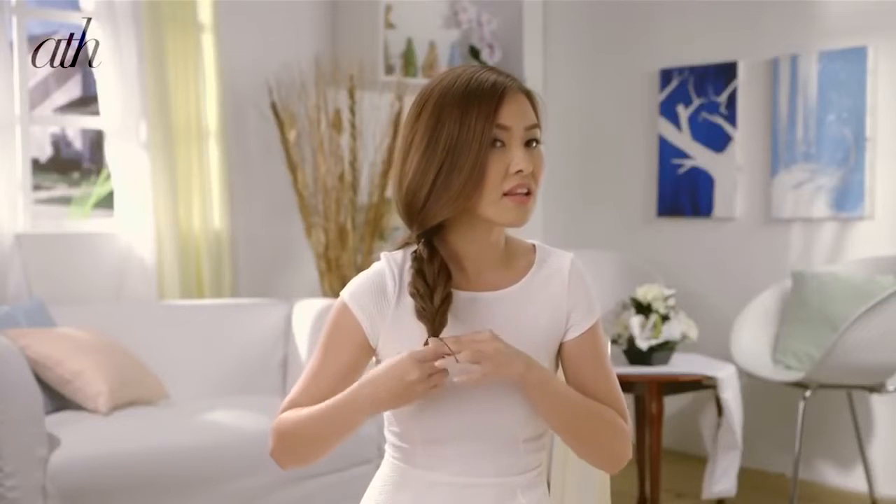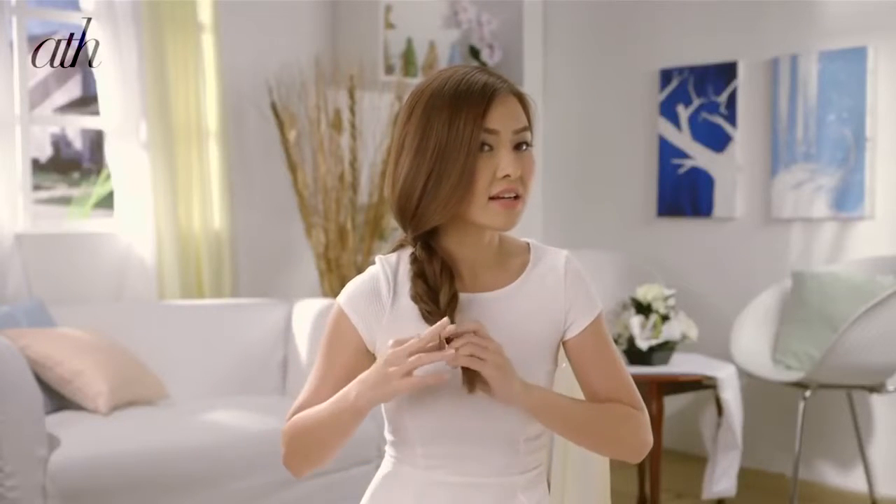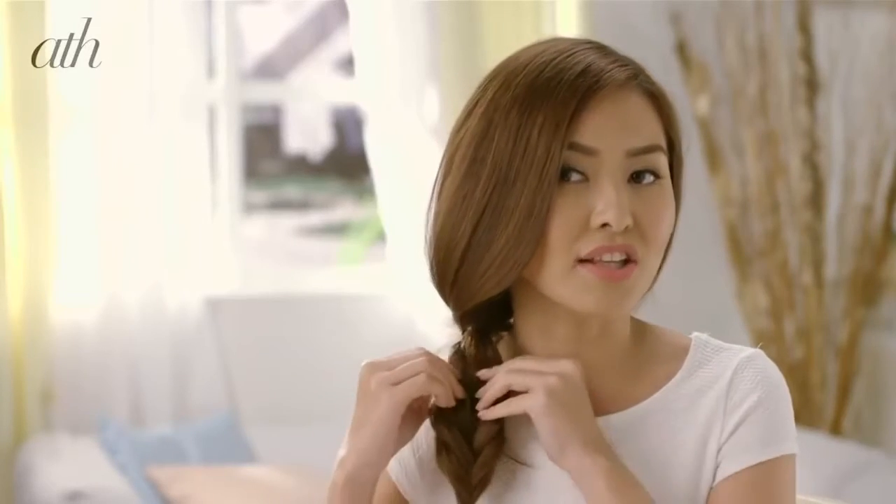You can use your favorite hairspray to smoothen out the braid. And just to secure the braid, use an elastic. You can also loosen the braids a bit if you want. You just need a pair of scissors to remove the elastic that you used earlier. And that's it — we're done!